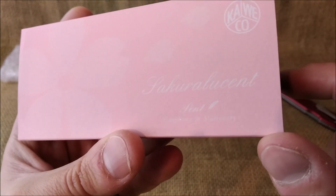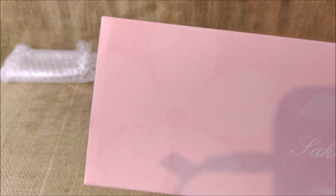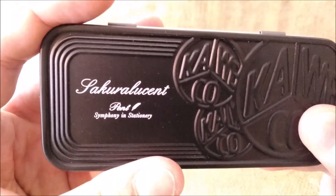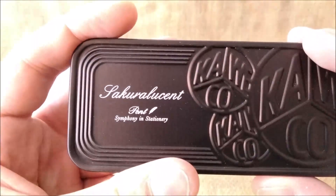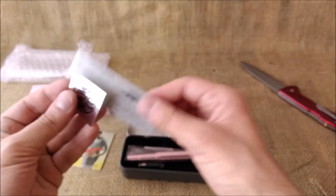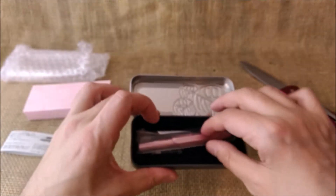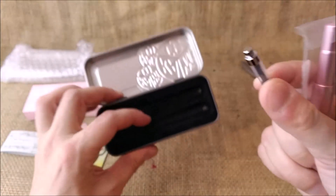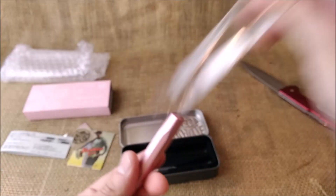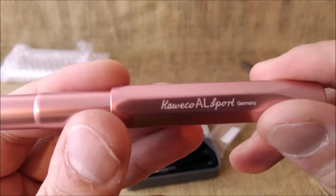Sakura Lucent AL Sport. It is a pen that reminds us of the cherry blossom flowers. Sakura Lucent. Inside we have a little paper — instructions. Interesting to have so many different Kaweco instructions, but I just want to see the pen. It comes with a converter, which is nice. I always find these little converters quite interesting. And here we have the pen, and it says Sakura Lucent — and Kaweco AL Sport Germany.